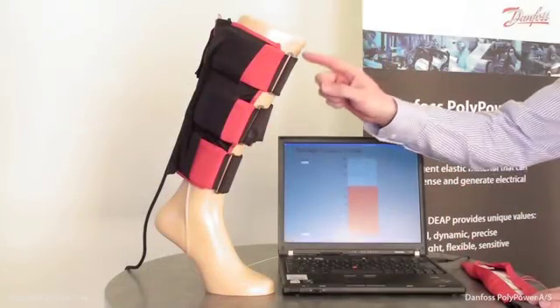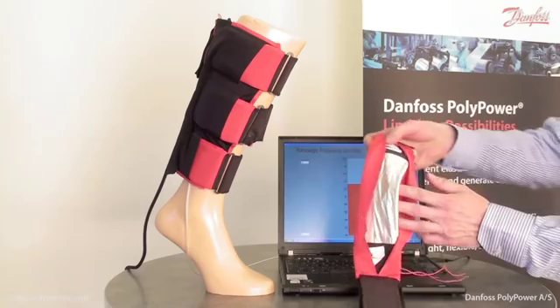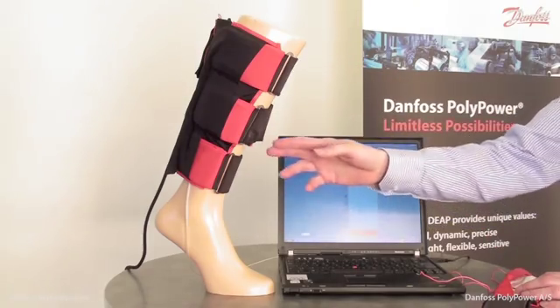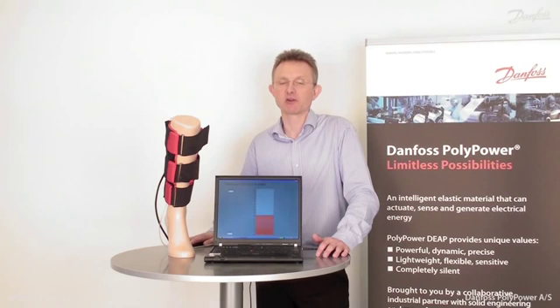The bandage is designed with three compliant linear actuators, just like the one I'm showing here. The bandage can operate either in unison or in sequential like a peristaltic pump. On the screen it is shown how the bandage is working. Applications for active compression bandages are found within medical and within sport and leisure. For more information please visit us on www.polypower.com.